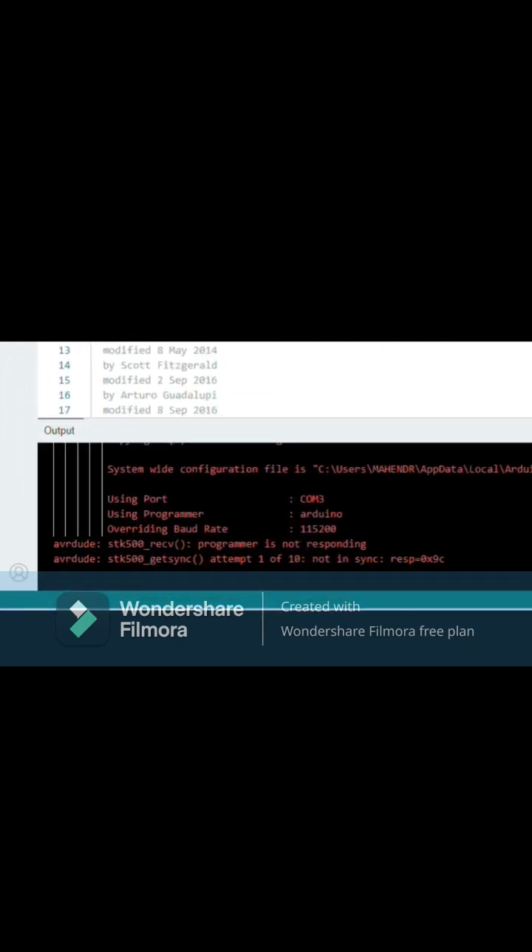In this video, we have solved the programmer is not responsive error. First of all, you need to go to Arduino IDE.